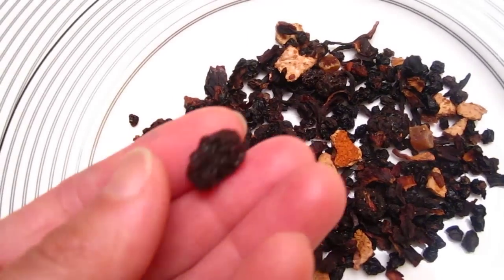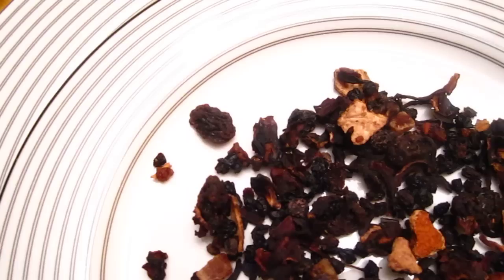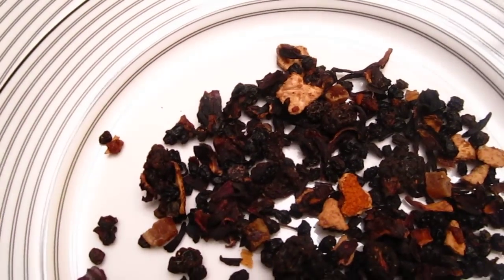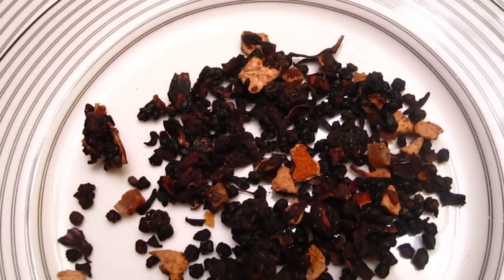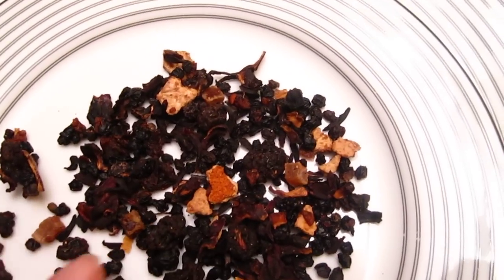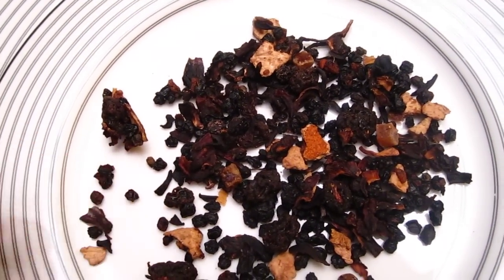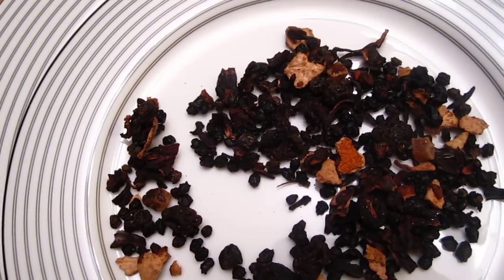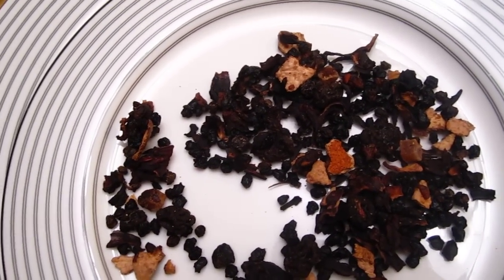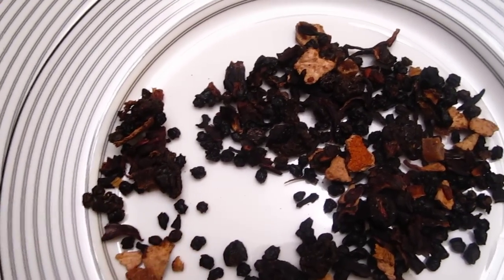There is actually some raisins. And before I drink the tea, I eat the raisins, one or two. And it's so delicious. And with papaya pieces. Beautiful. Raspberry, orange, and passion fruit. And this little seed is the passion fruit seed.